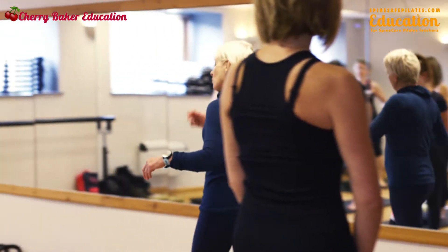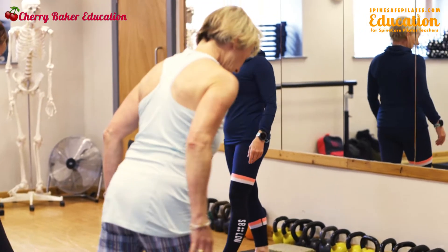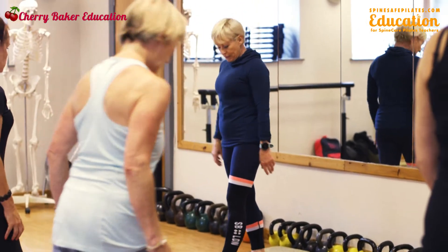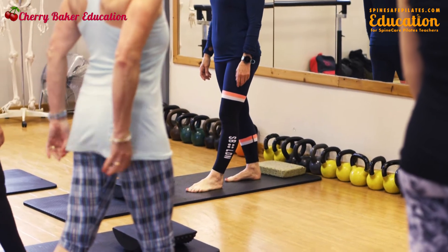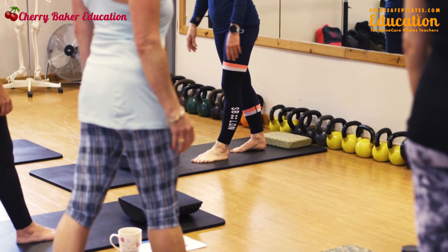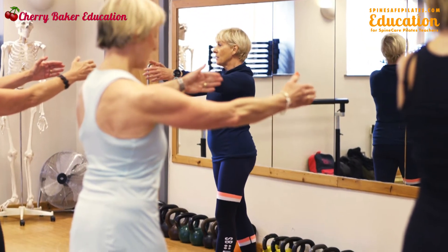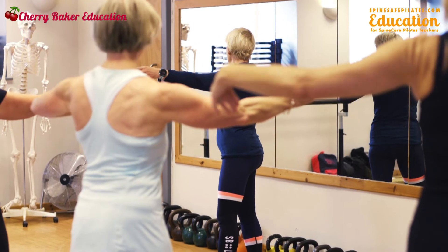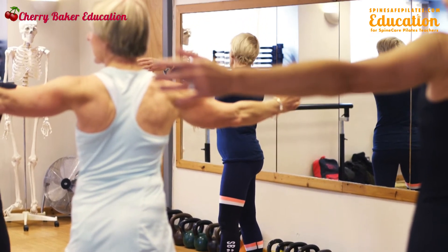Stand with your right foot forward of your left in a long tandem stance, weight equally through both feet — just like a normal stride length. Raise the hand, and if we're right foot forward, turn to your left side, allow your hips to come with you, open the hand, and look into your hand.